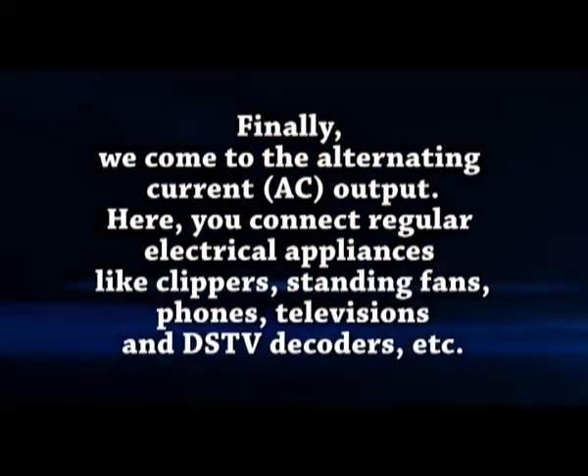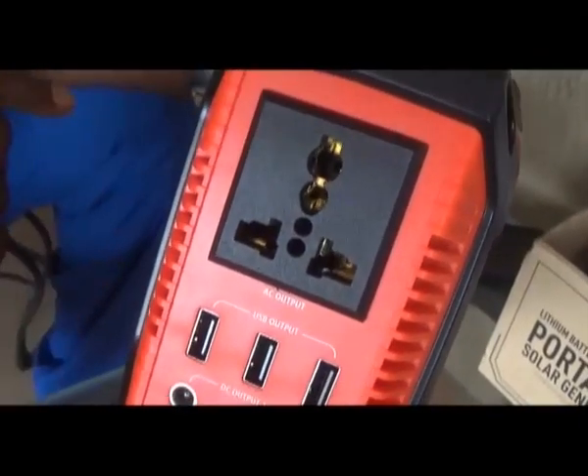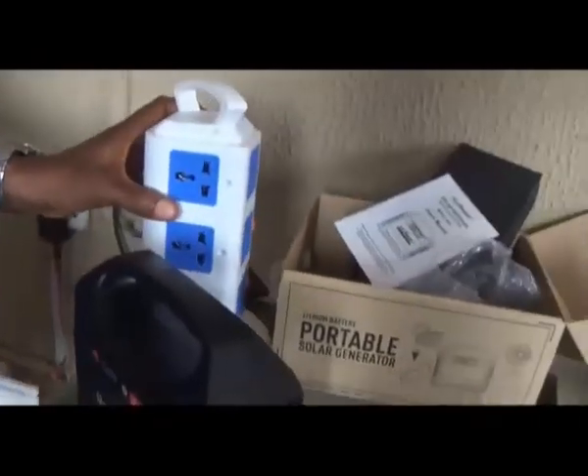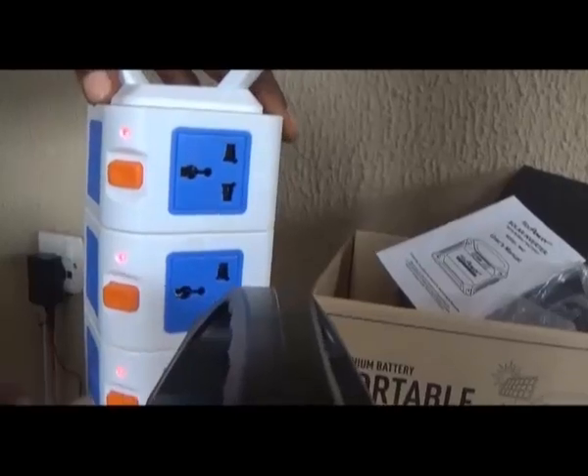Finally, we come to the alternating current AC output. Here you connect regular electrical appliances like clippers, standing fans, phones, televisions, and DSTV decoders, etc. You can actually connect an extension cable here and then connect your appliances to the extension, provided that all appliances connected at any given time do not exceed 100 watts.